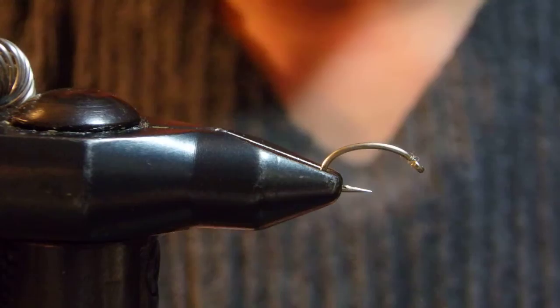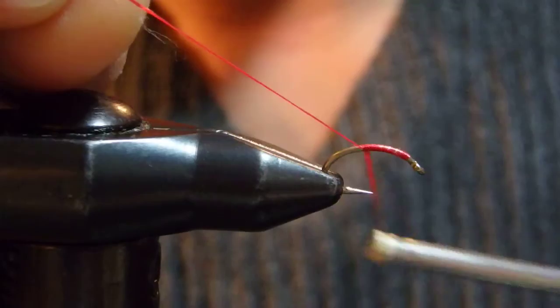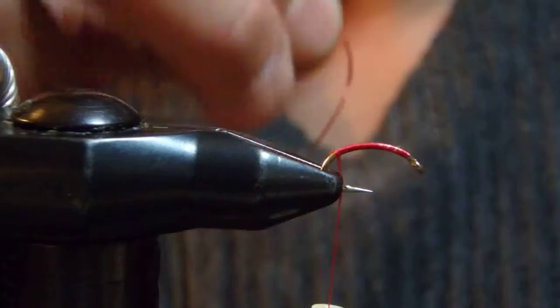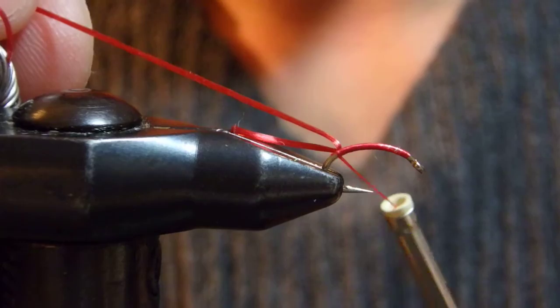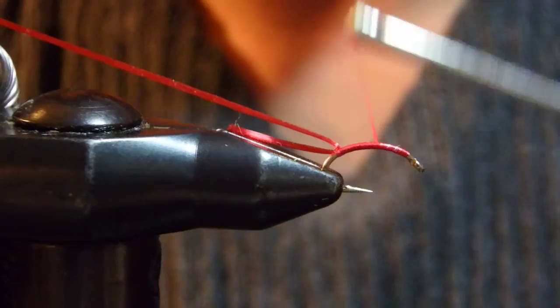What I just showed you is size 20 to 22 on a scud hook such as Daiichi 135. What I have here is size 16 so we can see much better and easier on the video. I'm using Uni-Thread 70 denier, but the smaller the hook size, the smaller the thread size I'll be using. This is just right.